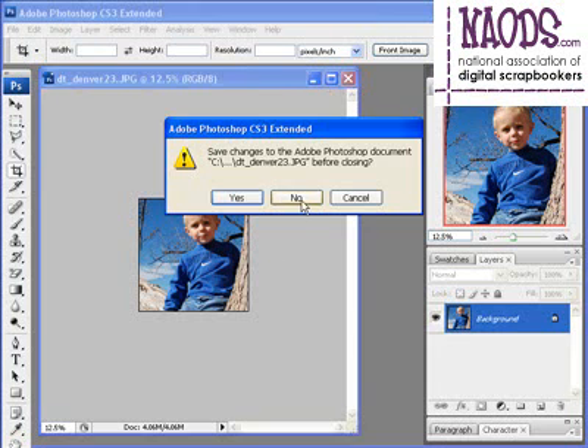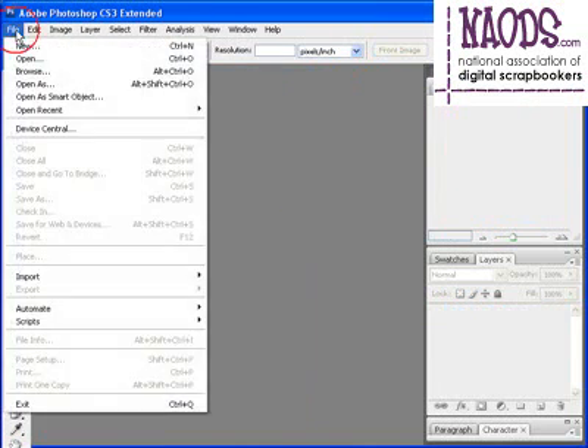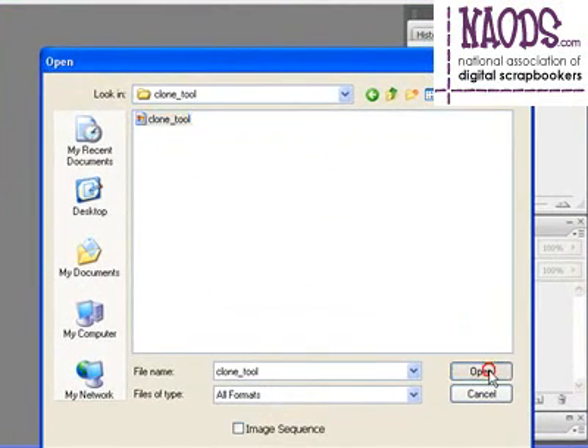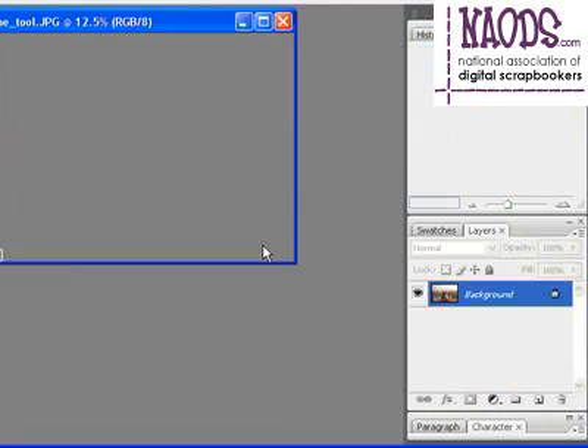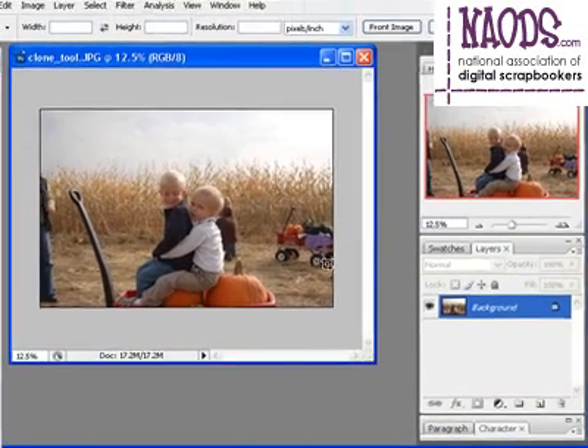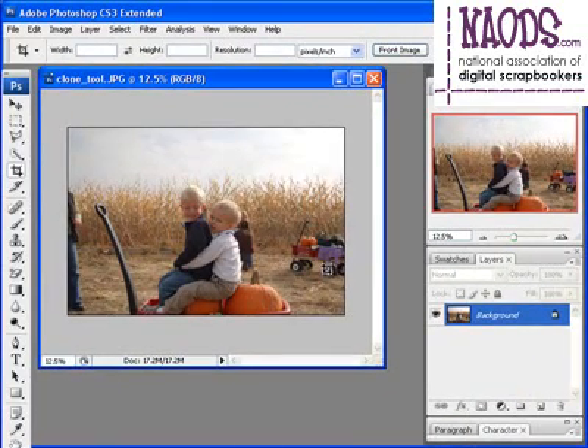Now for the clone stamp tool, probably one of my favorite tools of all time. I'm going to go ahead and open up a photo. You'll notice here that I have some things in the background that I really don't want to be part of the picture. I've got this little wagon right here, and then I've got this person over here that I want to clone out.